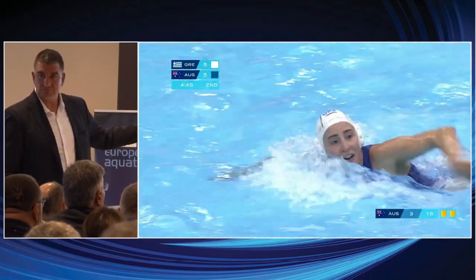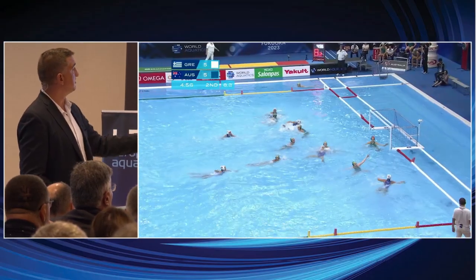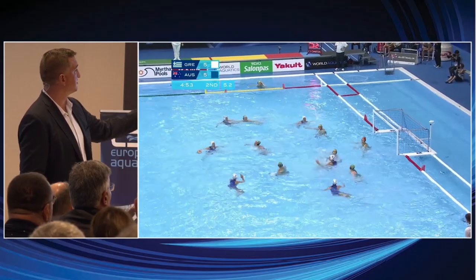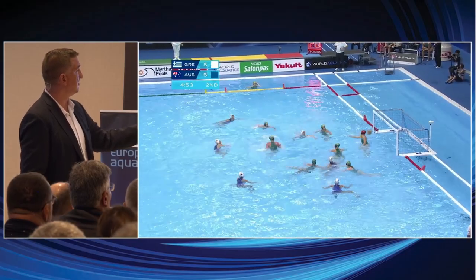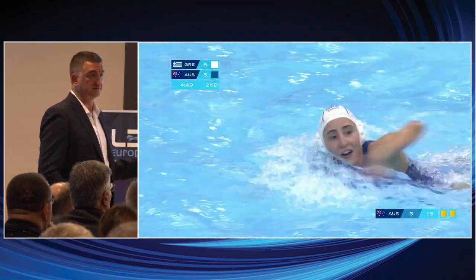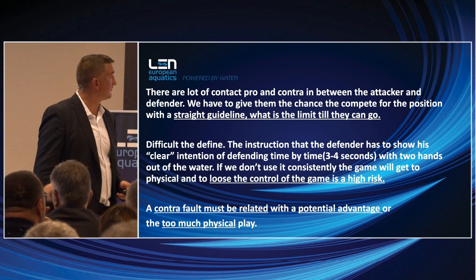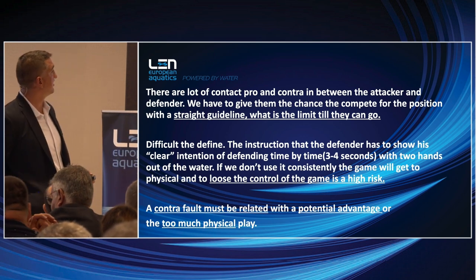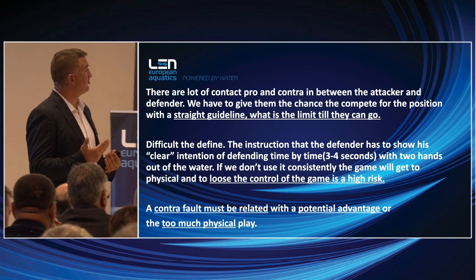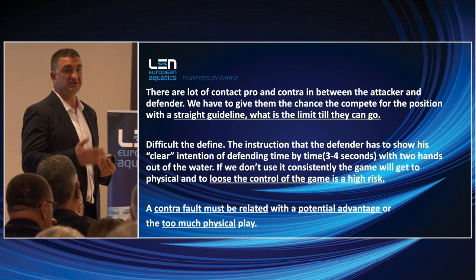This is a very good example: exclusion with the ball — it's a good call. But at that moment the ball is outside of six meters and an immediate shot cannot happen, so after the exclusion it's a contra foul. There are a lot of contra situations between the attacker and the defender. We have to give them the chance to compete for the ball with a straight guideline and be clear about what the required limit is.